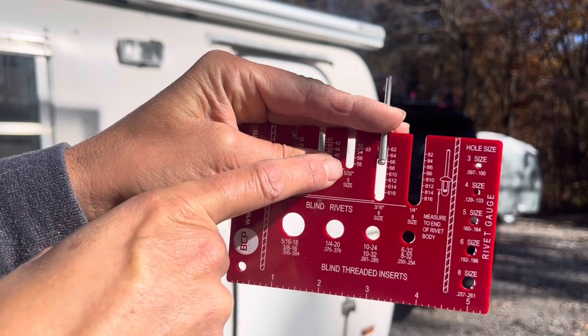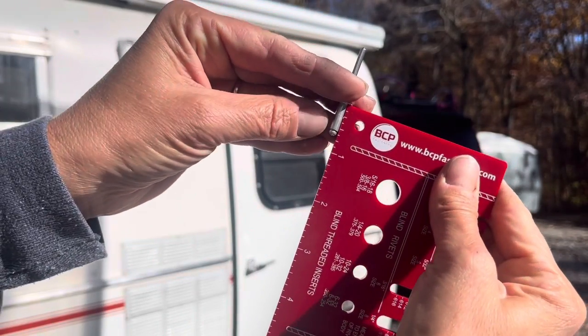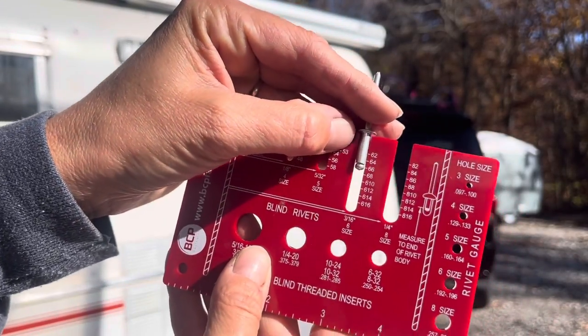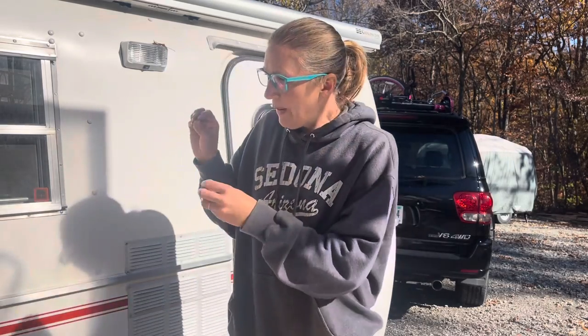I can measure the length on the other side — it's a little bit bigger than a half inch. Scamps take all sizes of rivets — you'd think it'd be standard but it's not, because it also depends on how the fiberglass is holding to your shell. Sometimes the fiberglass cabinet is pulled away a little, and because of that you might need a slightly longer rivet in one hole than another. Having a variety of sizes makes the world of difference.